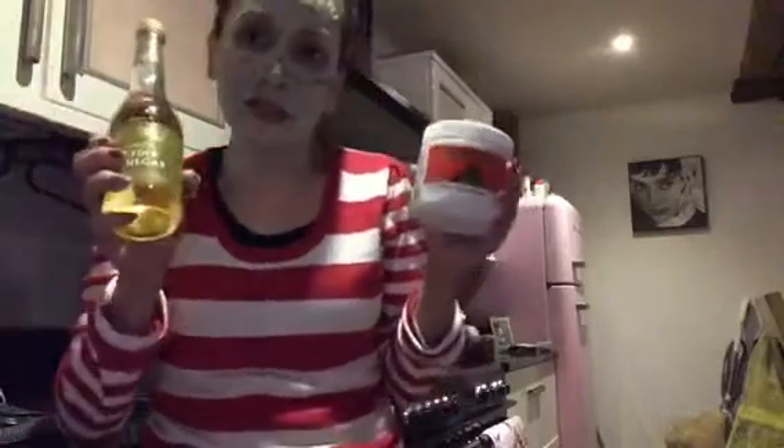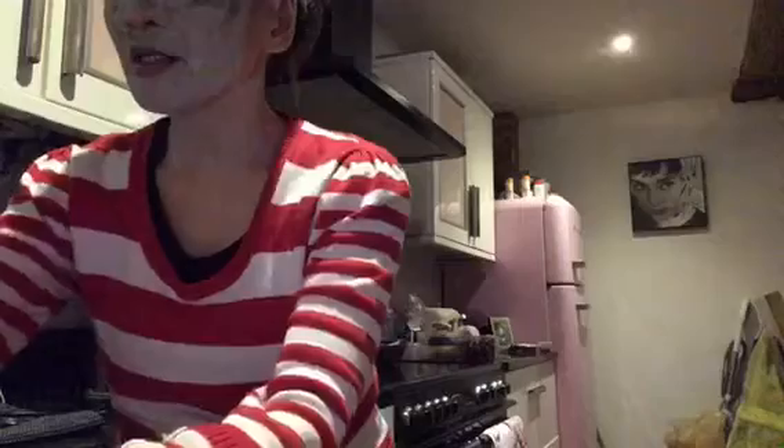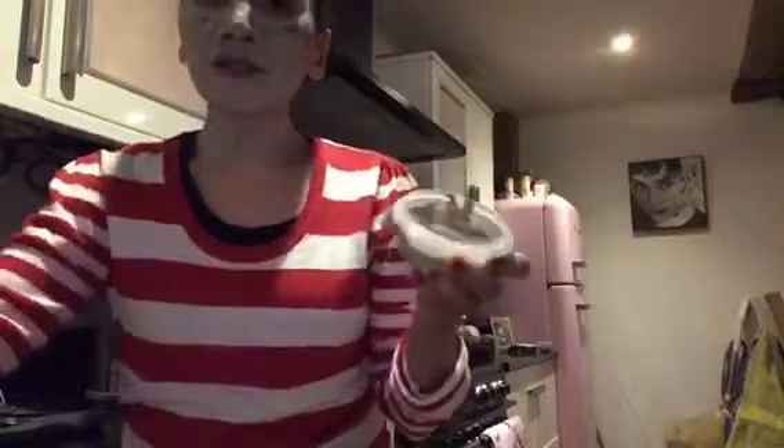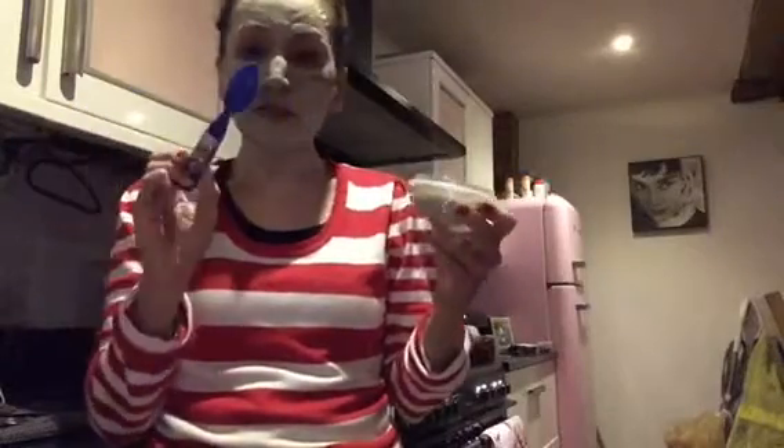I'm not joking, I can really feel it eating into my skin. You need apple cider vinegar to get the right consistency. You also need to use plastic utensils, because any metal you use might transfer impurities into the clay and then obviously onto your skin.